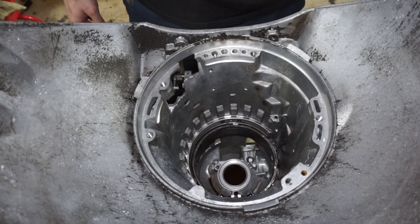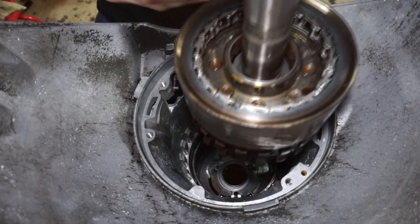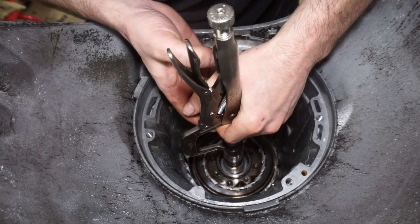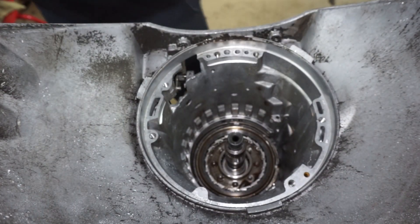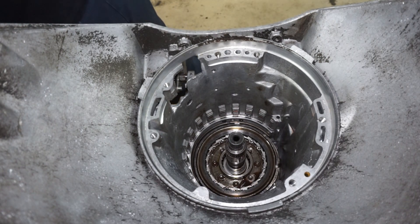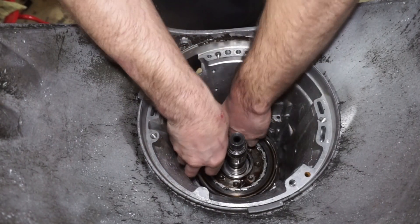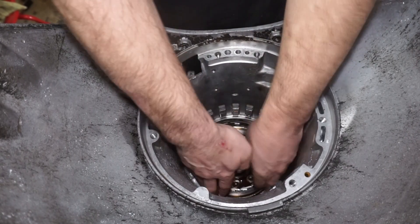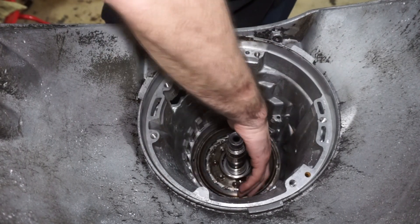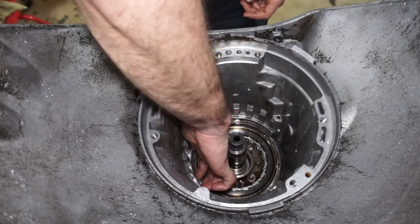Next, we take the whole carrier assembly and lift it up and put it in. What I like to do with this is put a big vice grip over the top of it like that, so I can just lift it down - I got a nice little handle - and I can take that thing off. Now that is in. Reverse band is in. Next we're gonna be taking this snap ring, which is gonna go down over the top of the carrier assembly. This is what the center support is gonna rest on.